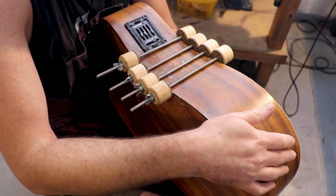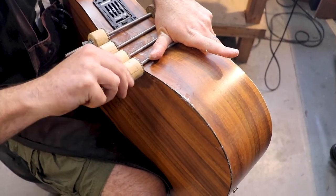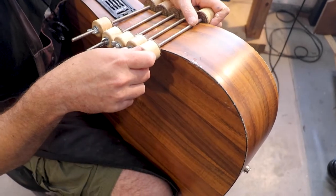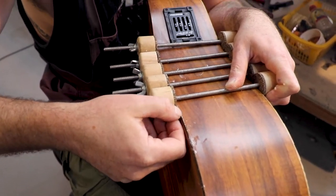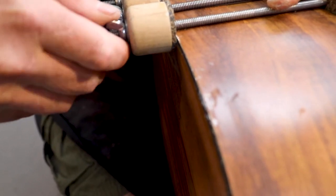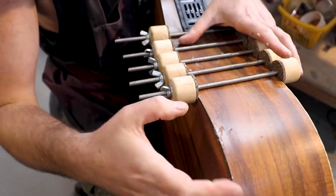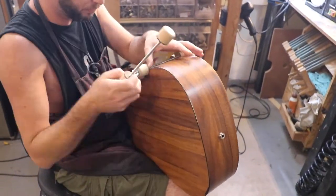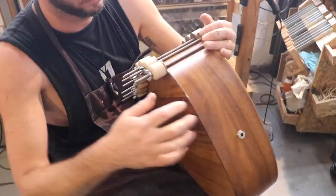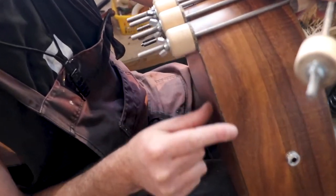Here we need a little push from this side — just a little bit. Everything is really flush here, no gaps whatsoever. I don't need the clamps to be too tight, just enough to make sure everything sits in place. There's a gap here which I don't like — I can't fill it with my fingers, so I need to push it.